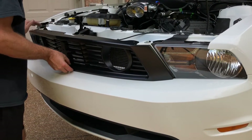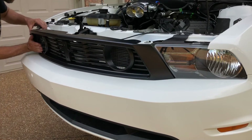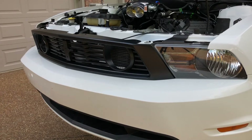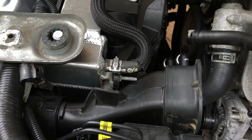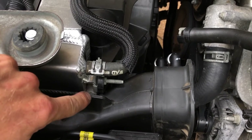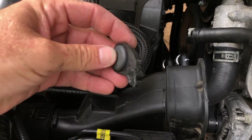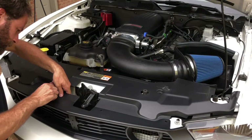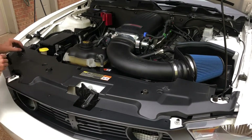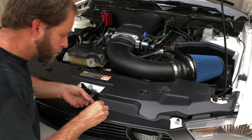The Boss 302S front grille simply snaps into place. Because the Boss 302S radiator is a lot thicker than the stocker, a tab on the cold air feed duct didn't line up anymore, so we just cut it off. After reinstalling the cold air box and intake tube, we reinstalled the upper radiator cover using the factory push pin fasteners.